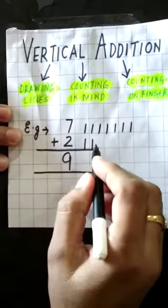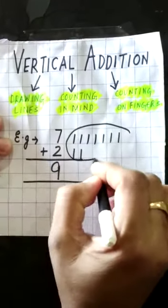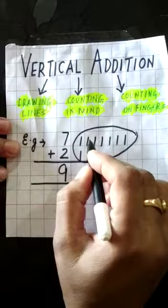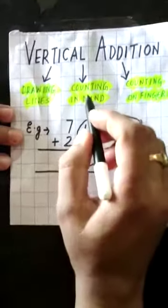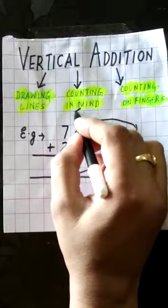Then two lines — I have to count all the lines together: one, two, three, four, five, six, seven, then two — eight, nine. The answer is nine.